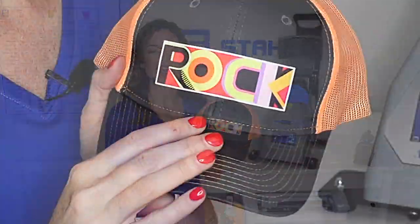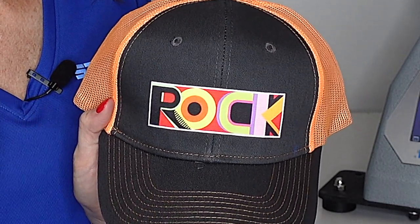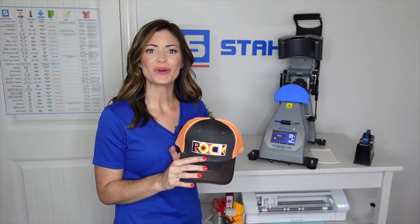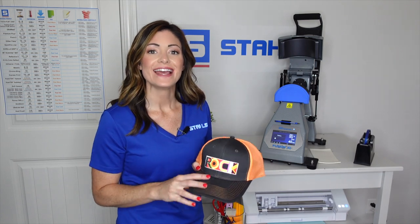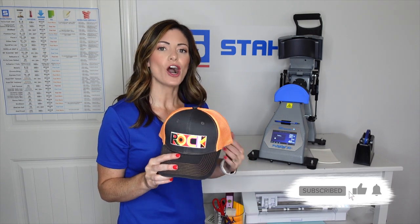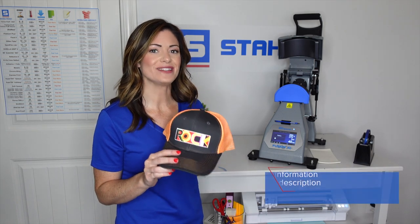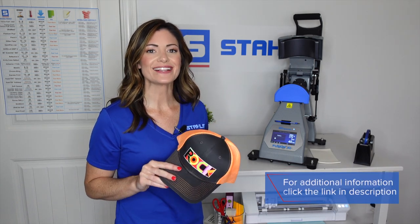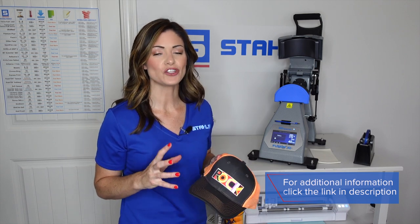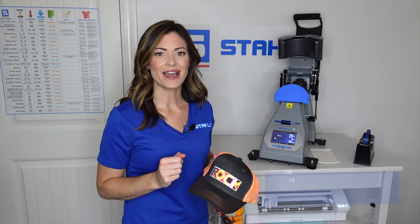As you can see, we have an embroidery-like design simply by using a custom-printed twill patch. This was so easy to do in a matter of a minute. You are now able to just go put this up on your boutique shop, offer it to your customers, post it on social media — showing how quickly and how unique something like this was. Thanks for tuning in, guys. I'm Kelly Walters. Make sure you check out some of our other 360iQ videos to show you what you can really achieve simply by having a 360iQ cap press.